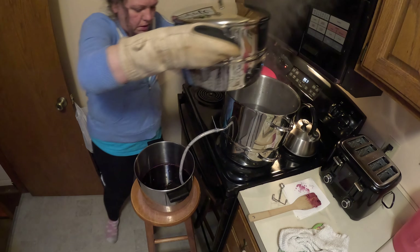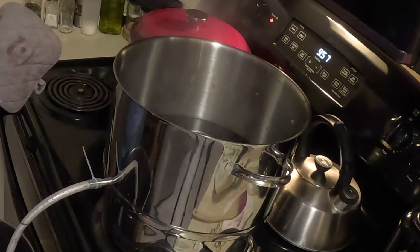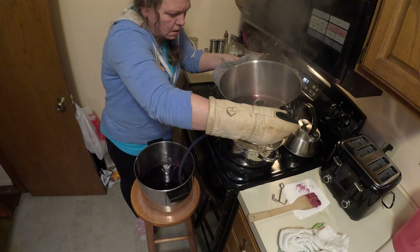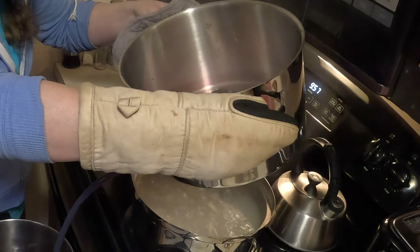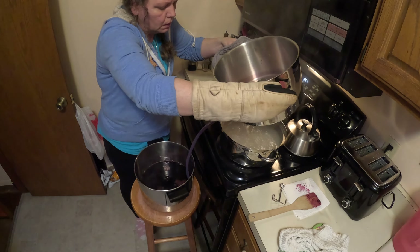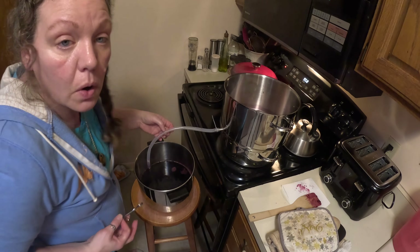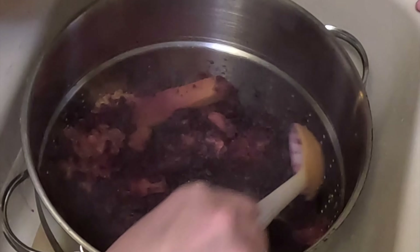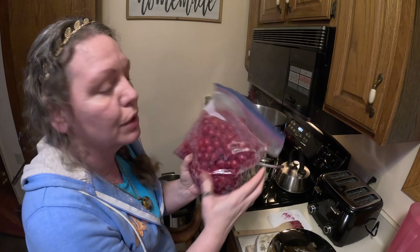I think all this is done because it's not as dark as it was before. So I'm going to pour the rest in here. It smells like a candy shop in here! There's not much of anything left in the pineapple and black raspberry. Now we're going to do the cherries.